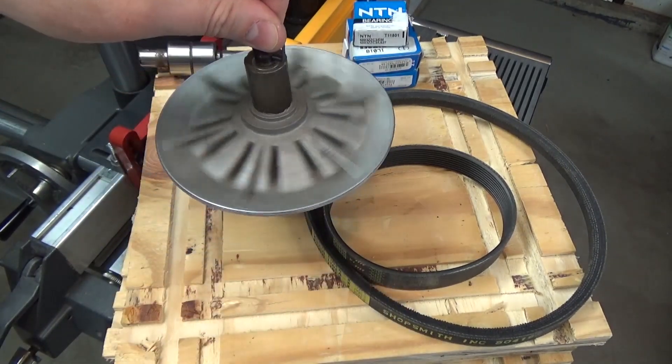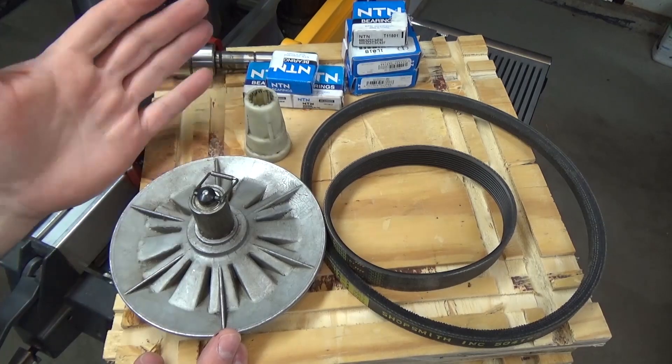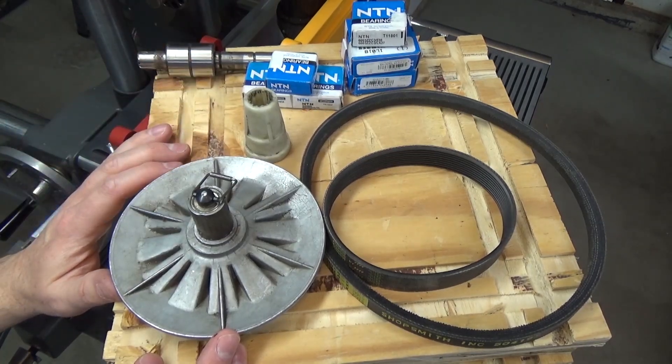There's nothing wrong with this bearing — it works perfectly fine and it's quite smooth. And now I have a backup just in case. I'm pretty sure the headstock rebuild solved the short-term heating problem, but I'll go ahead and test it now with this infrared thermometer.